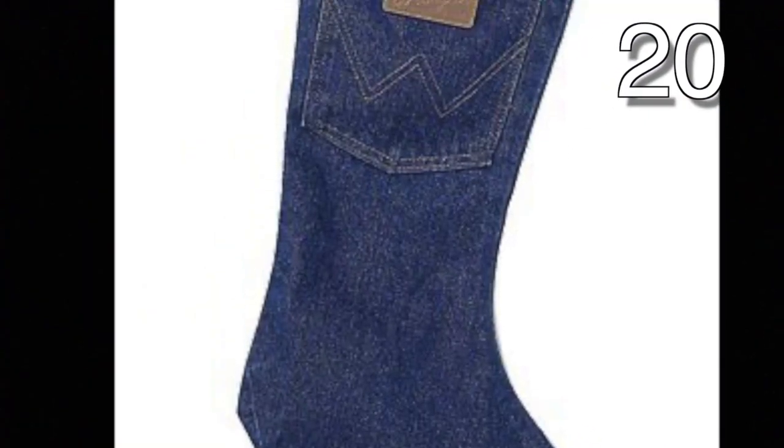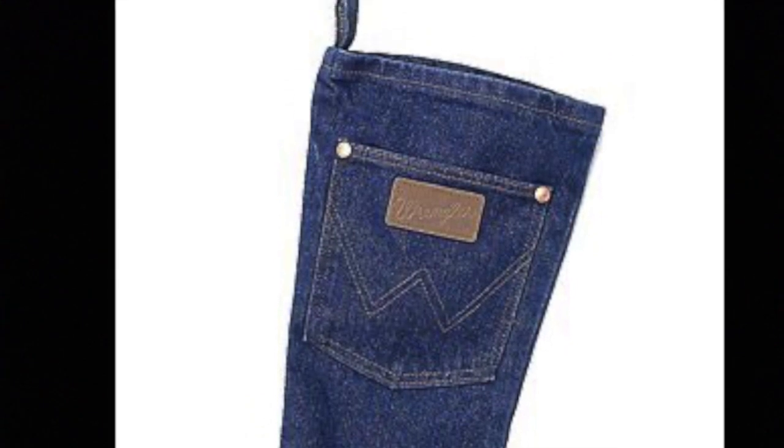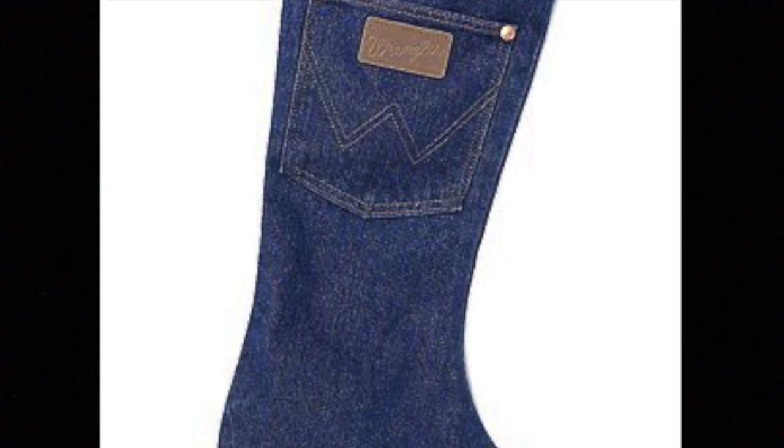What a fun and unique way to make a Christmas stocking. Trace the shape of a stocking onto your denim. You can use an old Christmas stocking to trace. I like how the pocket is on the outside of this stocking. Now wait for your coal and enjoy your holiday.